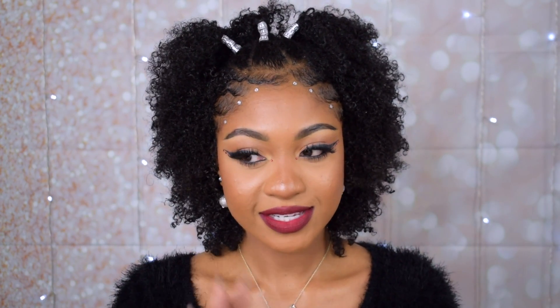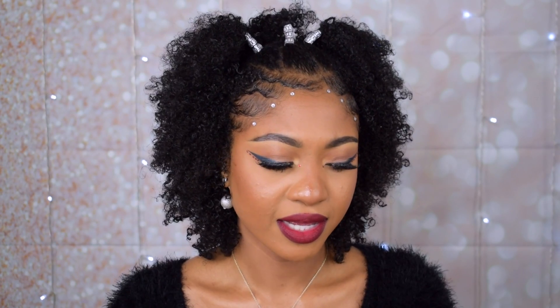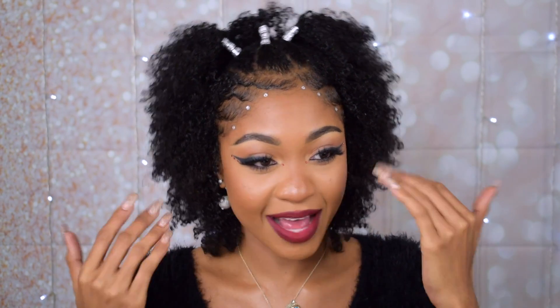Alright, this is it you guys — thank you so much for watching. I can't believe that since last night I've been thinking about a holiday hairstyle and this ended up being so different from the one I had in mind. It's still cute, and I actually feel like I like this one better because it's way faster. I hope you guys enjoyed this video — thank you so much for watching.